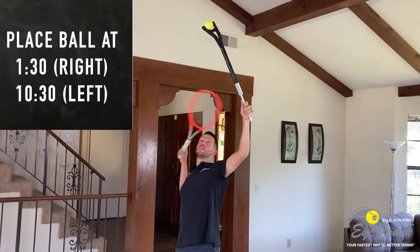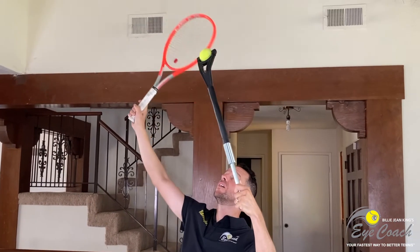So we've got to know where the toss is going to be. If you're a righty, that's going to be around 130, slightly into the court. Go ahead and place the arm of the eye coach there and get a feel for spinning the ball just like this with your racket.